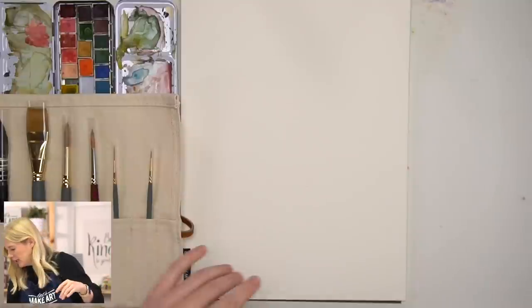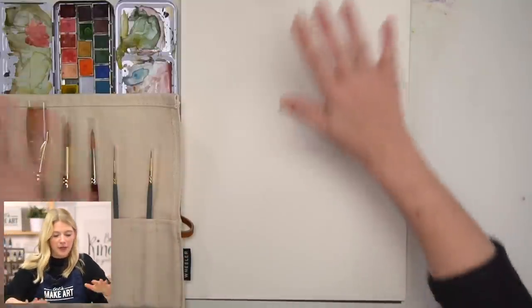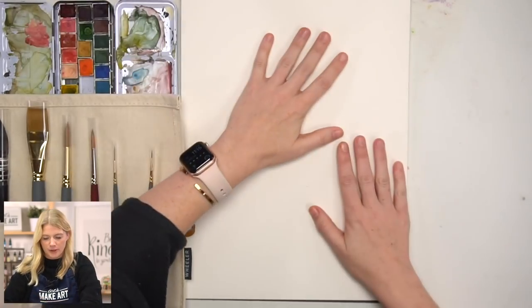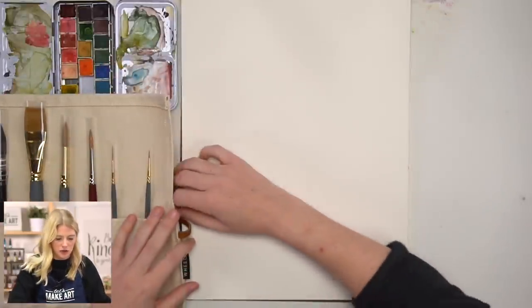What I have out today is Arches paper for the demonstration. I have some pigment cake pans here — you can also use them with liquid watercolor. But for me, when I use 100% cotton paper like Arches, I like to use tube or cake watercolor, which is why I have a slight switch in supplies here.